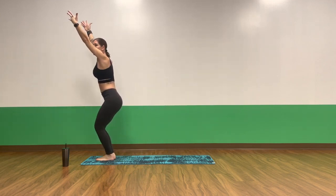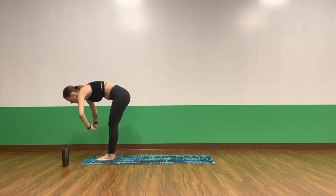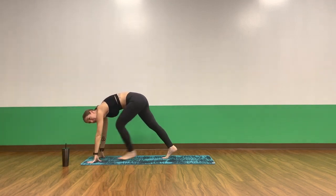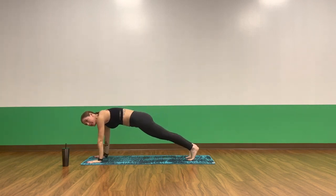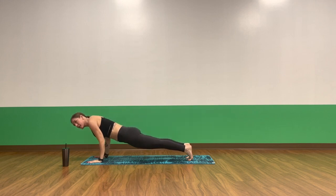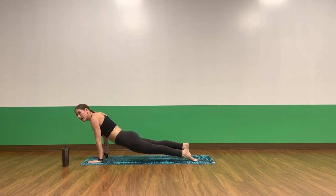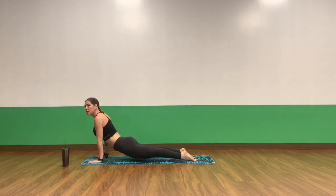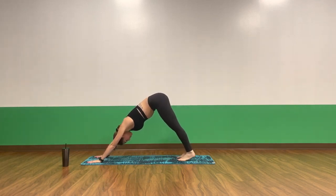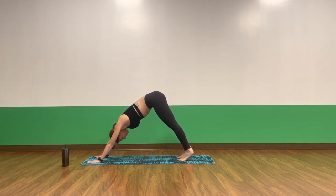One more breath in. Exhale, forward fold. Inhale, halfway lift. Exhale, high plank — take your hands to the mat, step your feet back, hip-width distance. Stack your shoulders over your wrists. Round your shoulders to ignite your belly, squeeze your core in, press the heels back. Inhale, shift forward. Exhale, high to mid plank — lower to a low push-up, pull your muscles into your side body. Inhale, upward facing dog — lift your feet, shine your heart. Exhale, downward facing dog, hips to the sky.